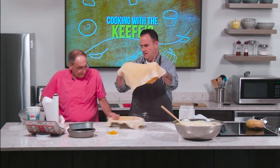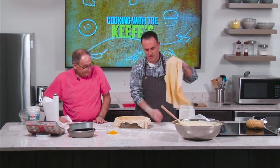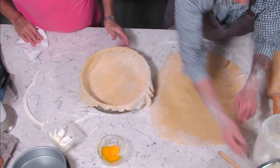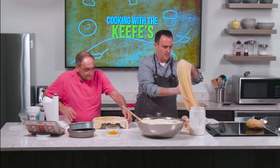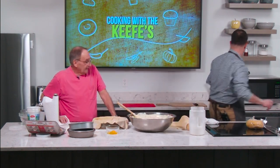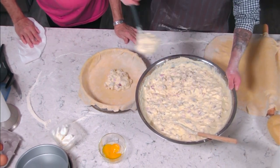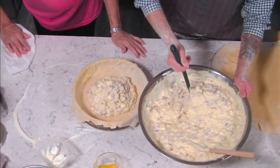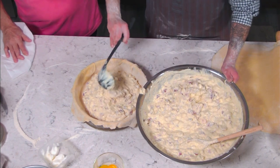Now we fill the pie shell, using a ladle to scoop the filling right into the middle, leaving about a half inch of space at the top. There's nothing like a big thick piece of pizzagainer — when you bite into just the center, you get all that rich custard and meat filling.